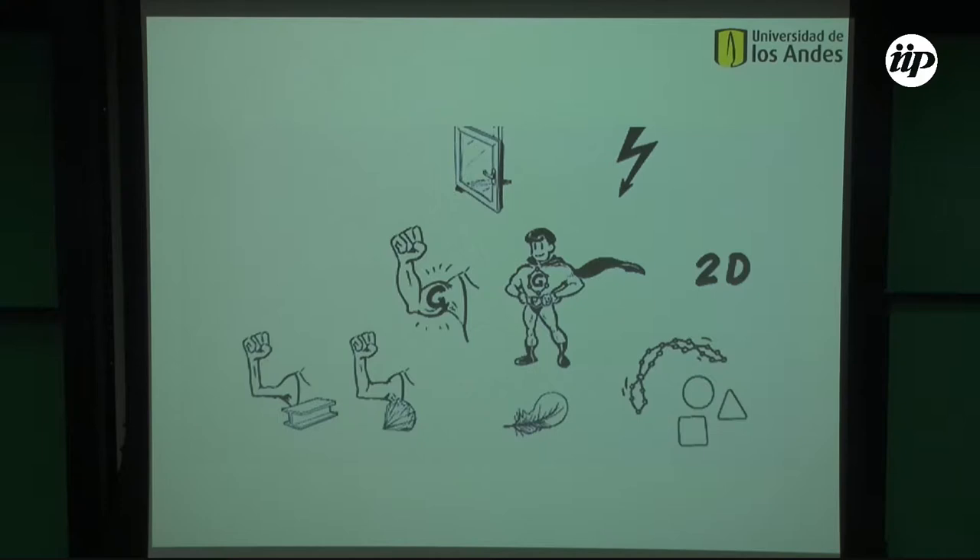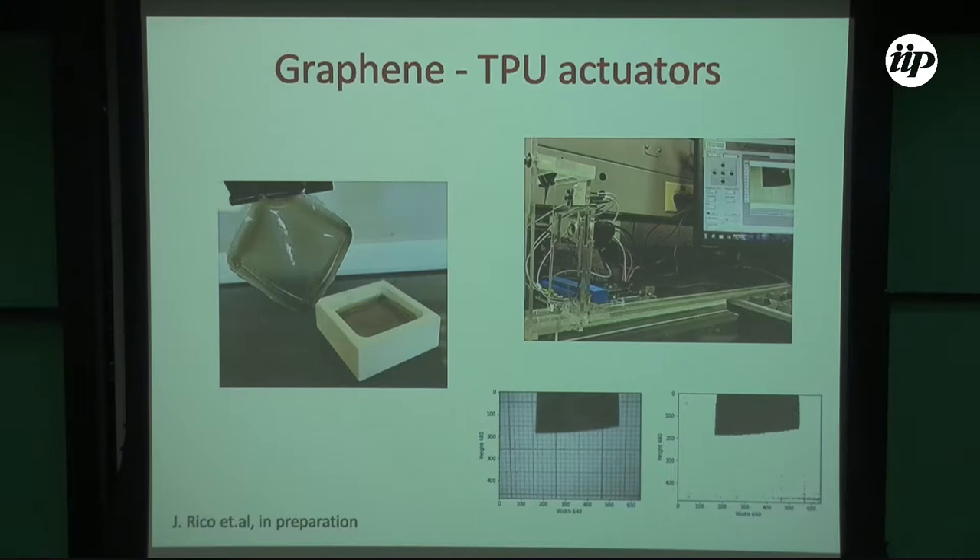I started working on graphene before it was cool — around 2004, 2005, right when the paper was still hot. Since then I've been hearing about applications for a long time. We tried to see if we could use the quantum properties of graphene. As Eric said this morning, you could ask whether the racket or jacket applications could have been done with carbon fibers — probably yes. The actual quantum applications of graphene are still to come.